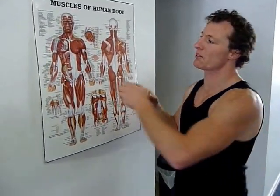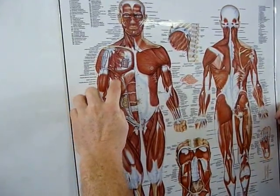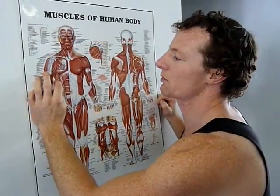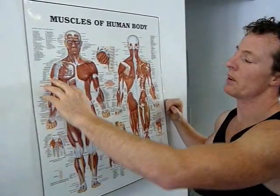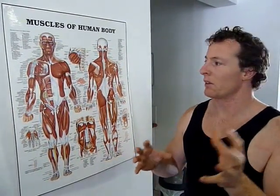Next up we have, for shoulder stabilization, we're going to go into the serratus activation. The serratus muscle is located just under the chest muscle there. If you remember the old comics, Superman and Batman always have the big ones there — that's the serratus muscle. Its job is to lock your scapula, which is your shoulder blade, into your side, giving it stabilization so it's not going to wing out and make your shoulders less prone to injury.